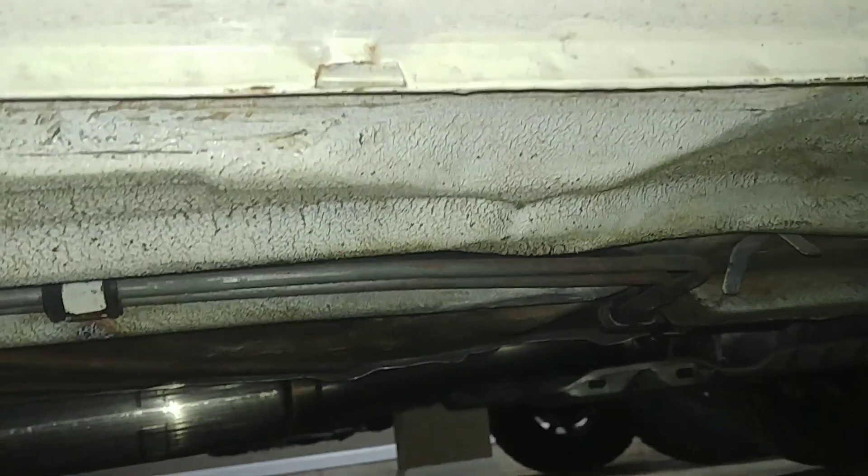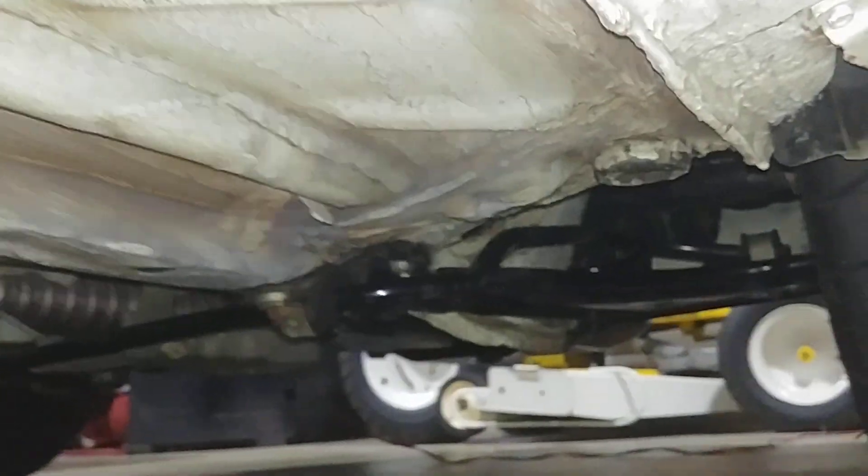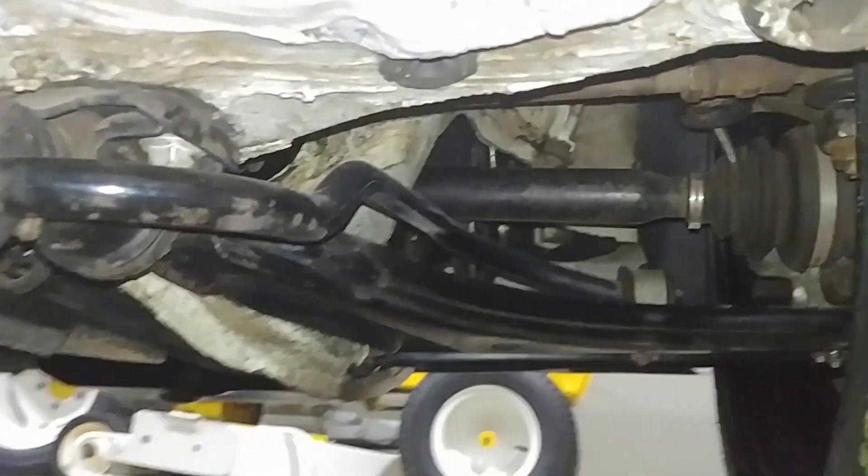Again, there's just no rust on this car. Low battery, so I'm going to call this video and get everything uploaded. If I missed anything, let me know.